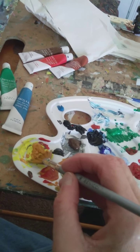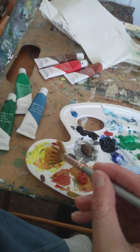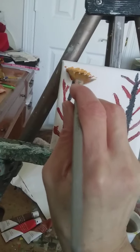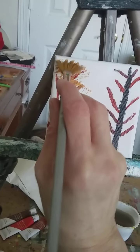Loading up this little fan brush. This one is going to be an autumn tree, so we're going to paint some gold — actually this is yellow ochre.